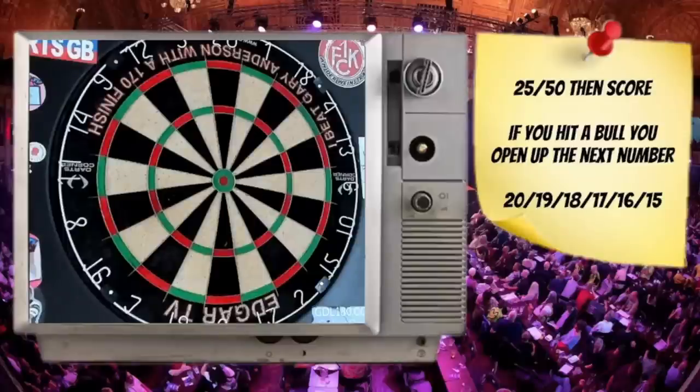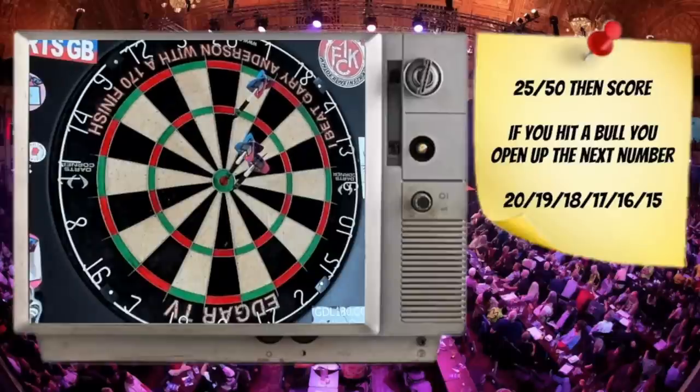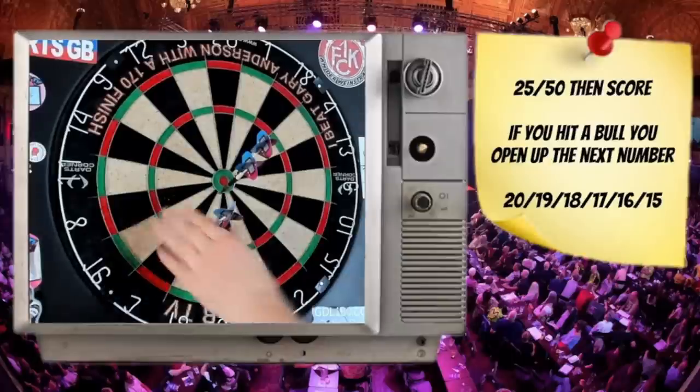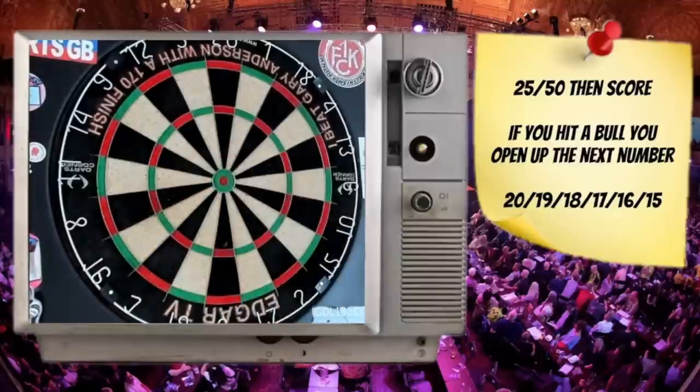How this drill works: your first dart will be thrown at the 25 or the bullseye. If you hit a 25 or a bull it means you can go on to the first section — the 20s. If you also hit the bullseye, you open up another number which will be the 14. If you only hit the 25, you get your dart at the scoring segment — the 19 — and then move on to the next number. The bonus of the bull opens up an extra segment.